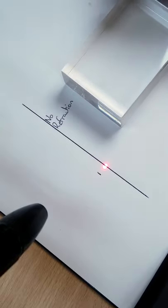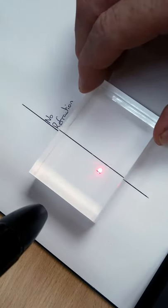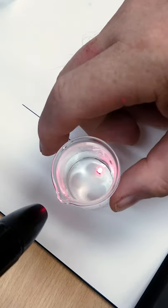We all do refraction by putting light through a block, but here I've just got a laser pointing out a line. If we put the block over, we can see the dot moves. We can do it also with water — if I put the water over, we can see it moves.